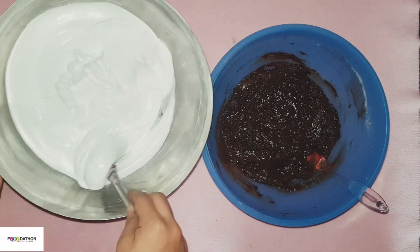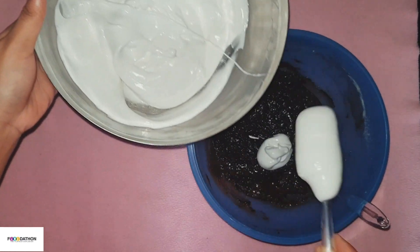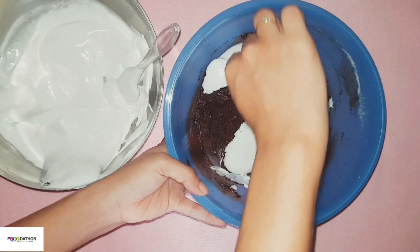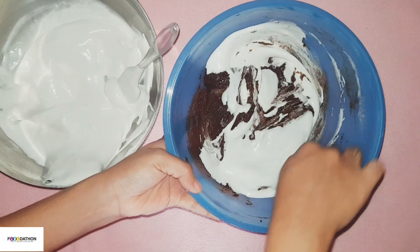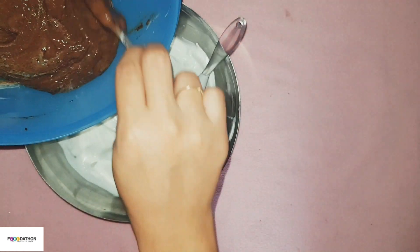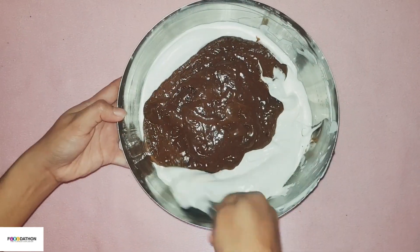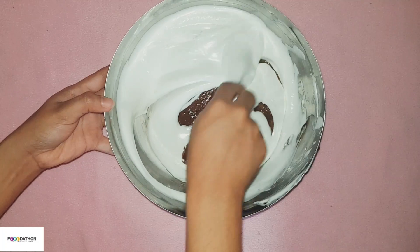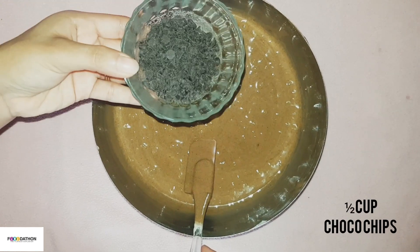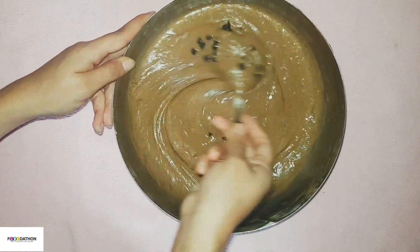Now add half of the meringue mixture to the chocolate mixture and mix it well. Then transfer the chocolate mixture to the leftover meringue mixture and gently fold them in. Now add about half cup of choco chips — if you want, you can add more. Mix it well.